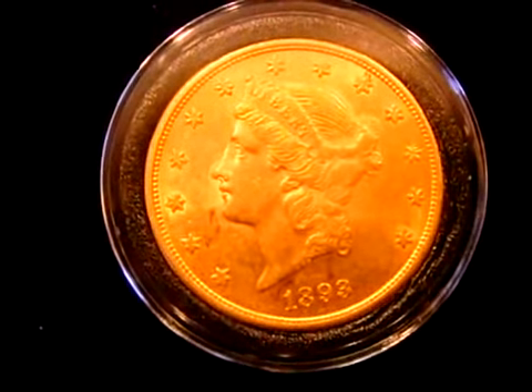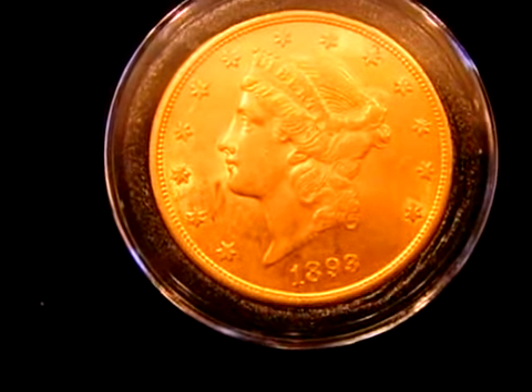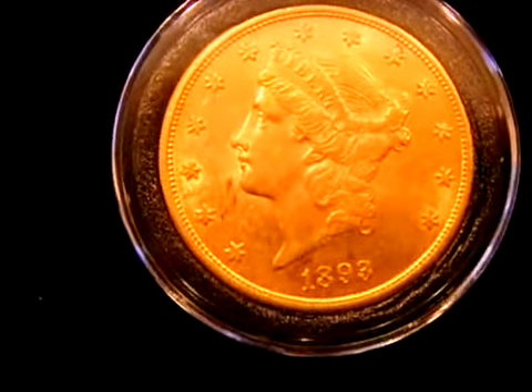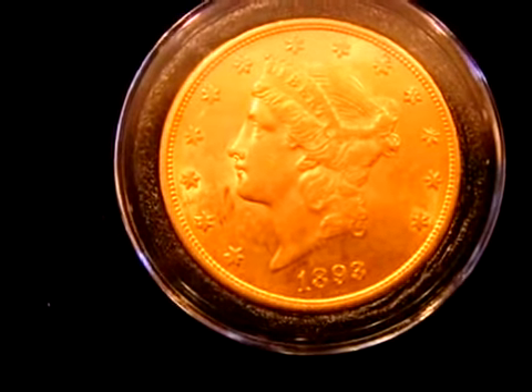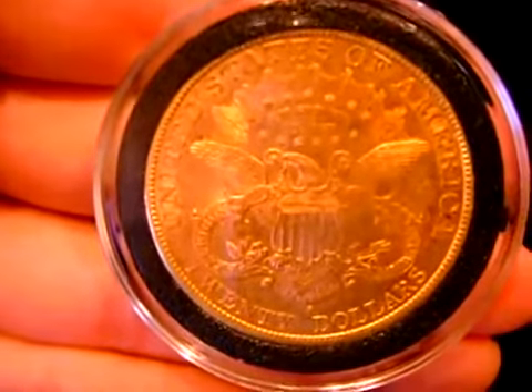Today I'm going to show you my collection of American bullion coins. We'll start with a Double Eagle — a 1893 Liberty Head Double Eagle with a beautiful reverse. Personally, it's one of my favorite American coins.